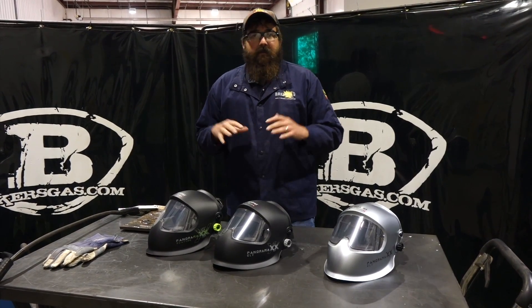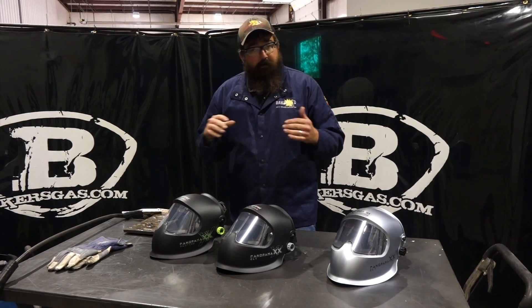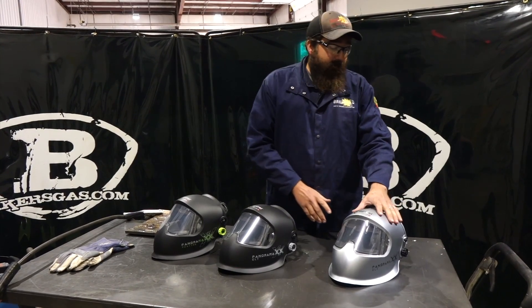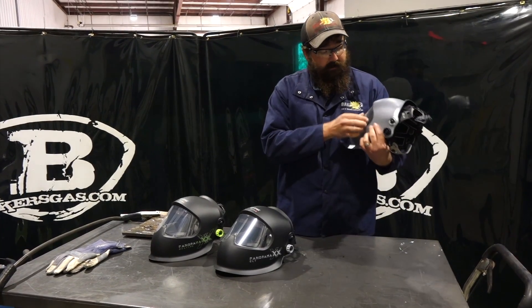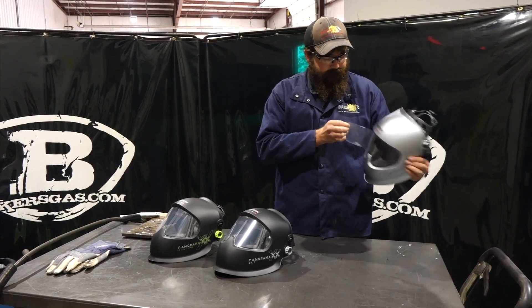If you have any questions or comments please leave them below and we'll do our best to answer them. Stay tuned for more videos on the headgear. Right now I'm gonna weld with this unit because I want to try it out — I normally use an old Crystal, but I'm gonna try the new Panoramics CLT and let you know how it welds.